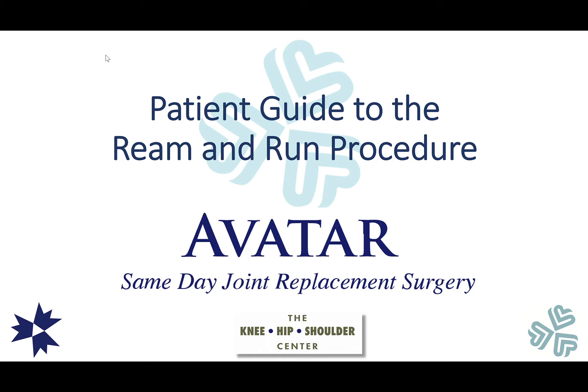Hi everybody, this is Moby Parsons and I'm going to go over a video today that is a patient guide to the Ream and Run procedure. This is a special type of shoulder replacement that is designed for patients who are either young or very active and want to avoid placing a polyethylene glenoid component, which has been associated with some risk of midterm failure.